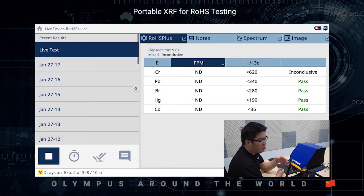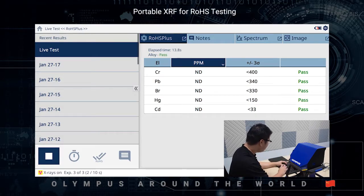Also, when X-ray is emitting, you will see a blinking light all around the workstation. In less than a minute, you will be able to get the results with the pass-fail analysis.